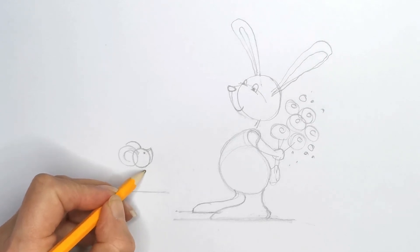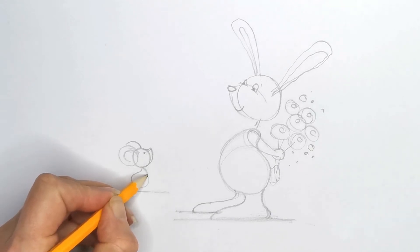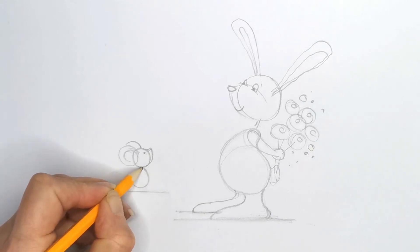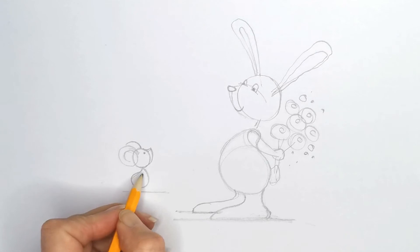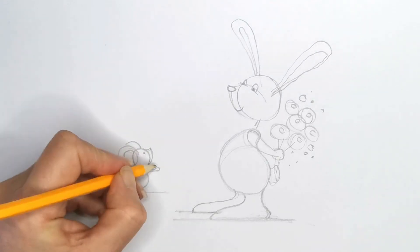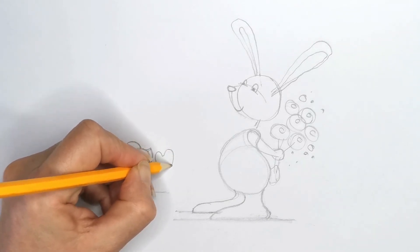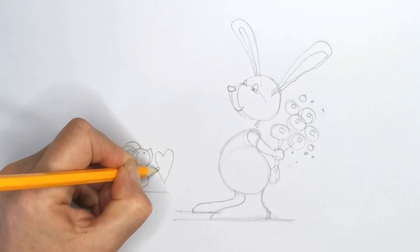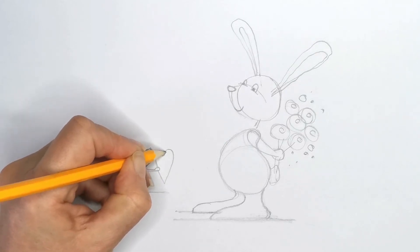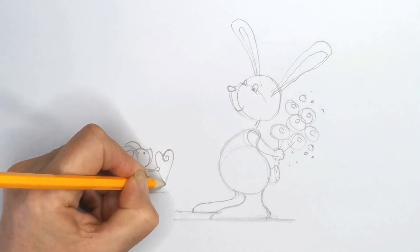He's got a very similar body shape — that teardrop shape there. And he's reaching out his beautiful little mouse hands, and he is offering our rabbit friend a nice big heart. Let's decorate that and make it a bit funky — why not!